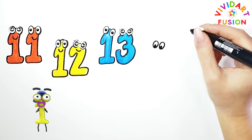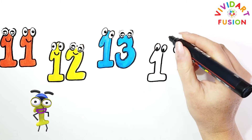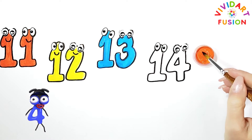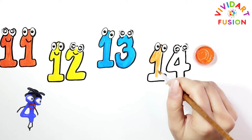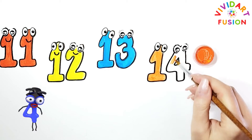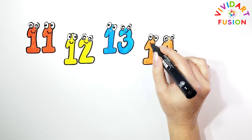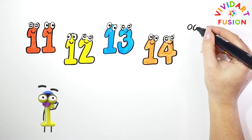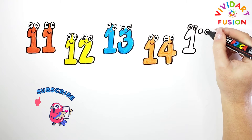Let's draw the number 14. We are currently using orange. Let's color the number 4. The next number is 15. Please subscribe to the channel and like this video.